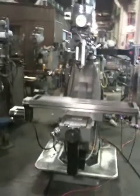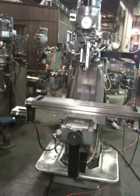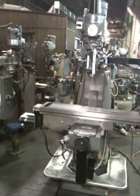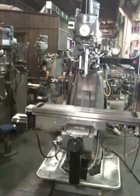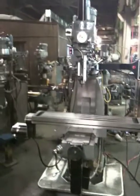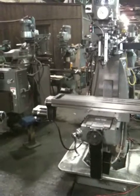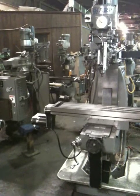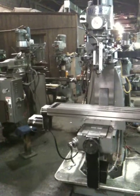This is the Sharp Prototrac CNC 2-axis mill. The model of the mill is a TMV. The model of the control is an MX-2. It also has a CURT-powered drawbar. The serial number of the machine is 93080407.